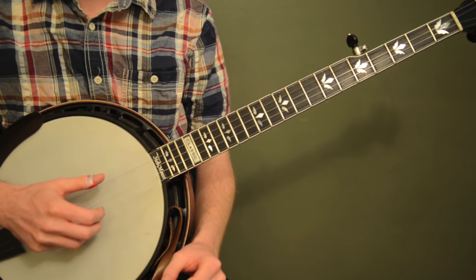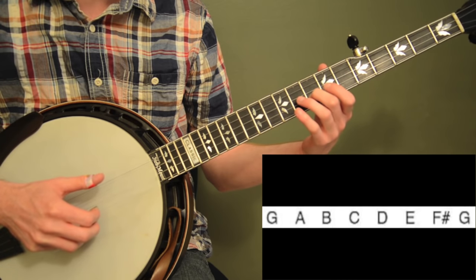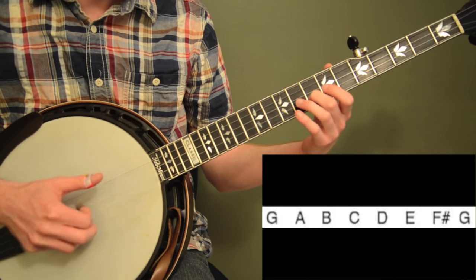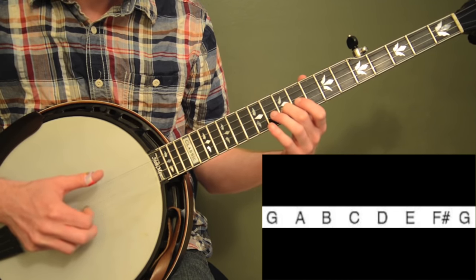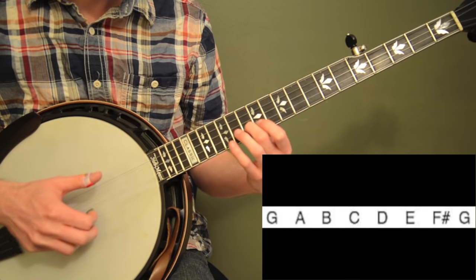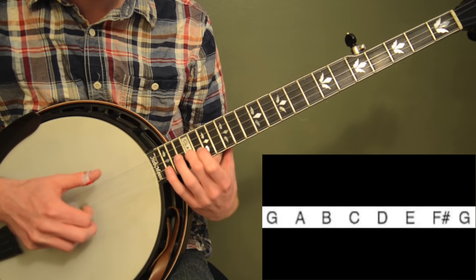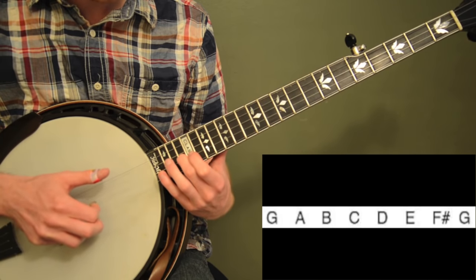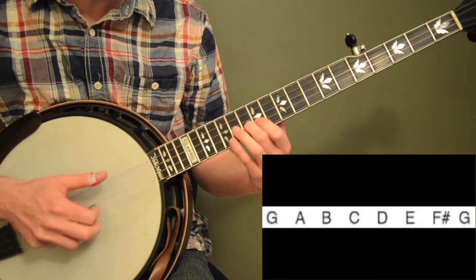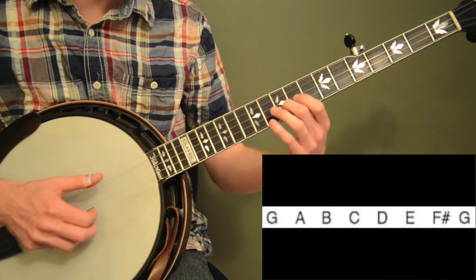I'm going to break the whole thing down right now. First, let's start with the scale we need — we're going to play all the notes on our second string. We're going to start up at the eighth fret, so this is the G major scale, played all on one string. So we're playing eighth fret, tenth fret, twelfth fret, then thirteen, fifteen, seventeen, nineteen — and back down: nineteen, seventeen, fifteen, thirteen, twelve, ten, eight. So you're either going up a whole step or a half step.